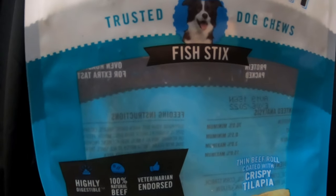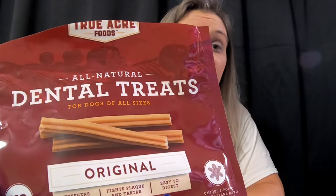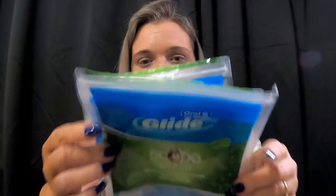We got these True Ranch Trusted Dog Truths — these were fish sticks. He got this in a subscription box; I think we did an unboxing. Not my favorite. We also had dental sticks — he likes the dental sticks. I think that is all of the dog products.